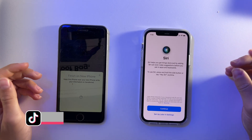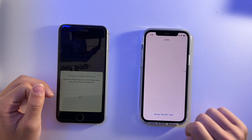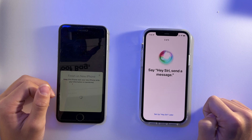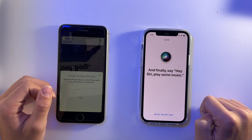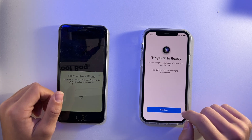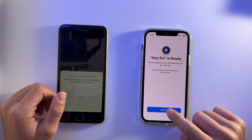Since I have a laptop connected to this Apple ID account, I need to insert my Mac password. Once I've entered that, it's going to ask me to set up Siri. I follow the prompts saying 'Hey Siri' to train it, and now Hey Siri is set up, so I'll press Continue.